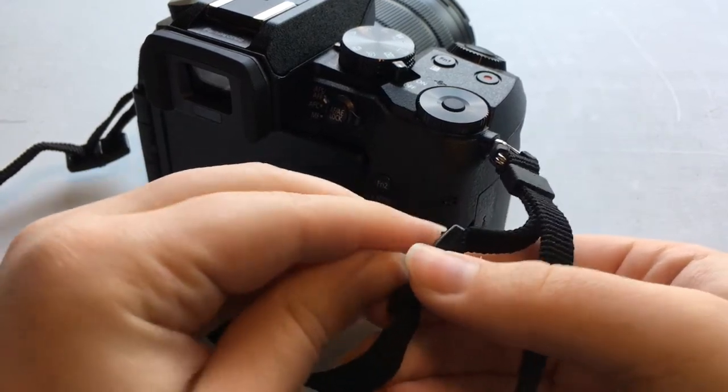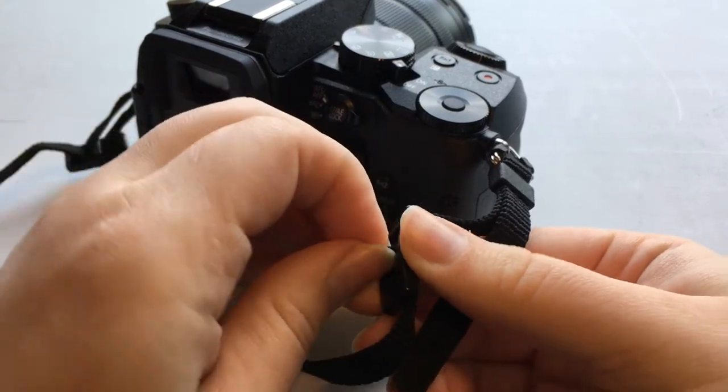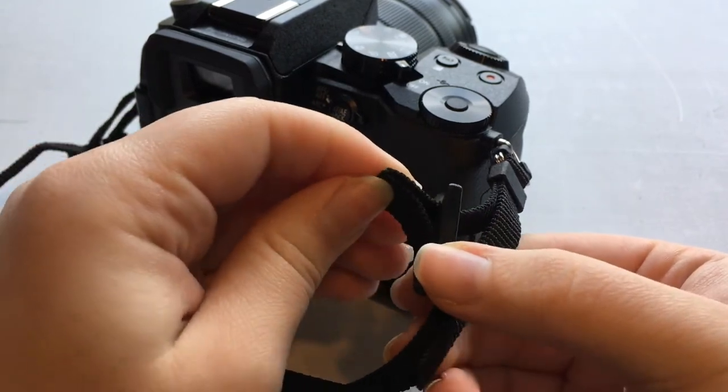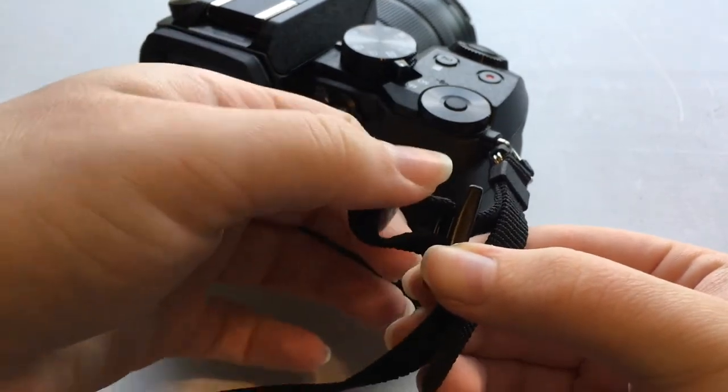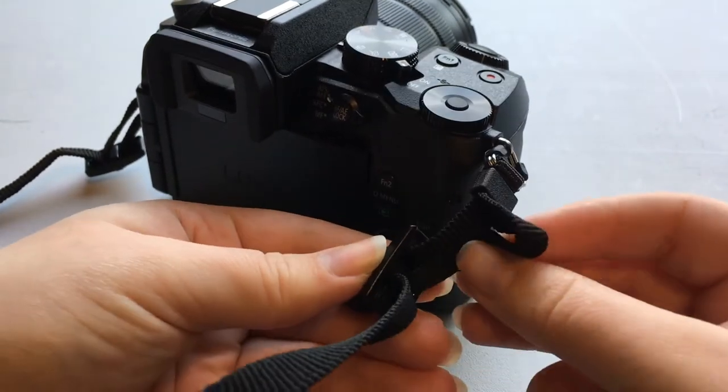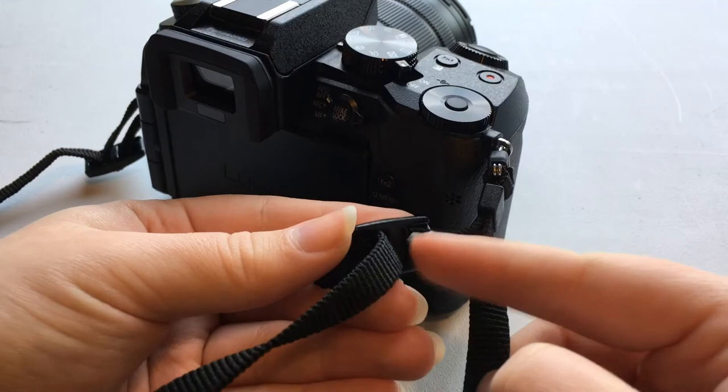Then what you're going to do is pull up on this bit of the strap that is through here so that the loop is bigger. You're going to take this end of it and go down through this first hole.